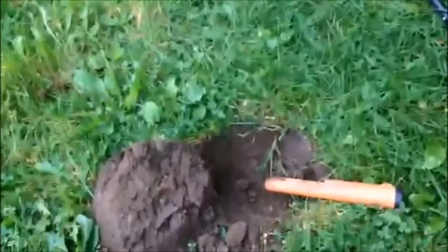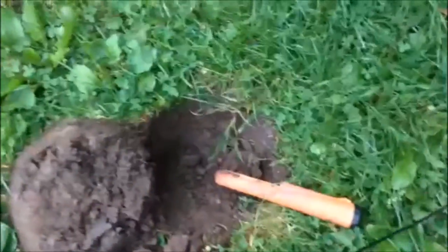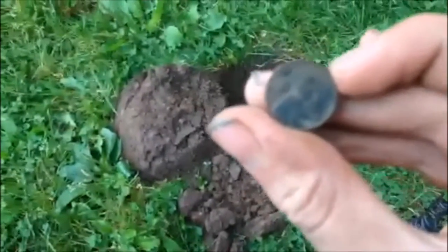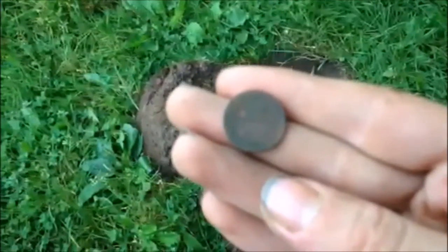Hey guys, we're out at a campground right now and been camping for the weekend. I'm going to make a video of the camping trip. I did a water hunt out in the lake, found a couple of Wheaties and stuff, but this is my first land signal where I film, and it's a 1944D Wheat Penny. I'm going to get back there for anything else — good first find.